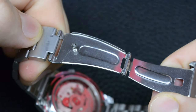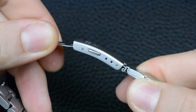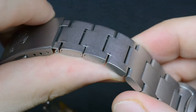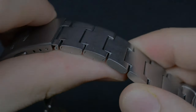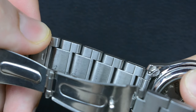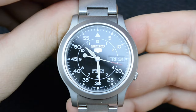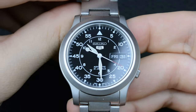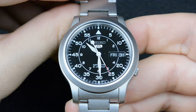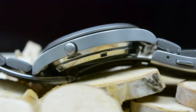The stainless steel bracelet is all too familiar — it's like they designed it with a secret mission to test our patience and comfort levels. From the moment I strapped the watch onto my wrist, it was a battle against discomfort. The stainless steel bracelet, despite its seemingly sturdy appearance, felt more like a medieval torture device than a watch accessory. It's almost as if they wanted us to appreciate the beauty of the watch from afar rather than having it on our wrists.